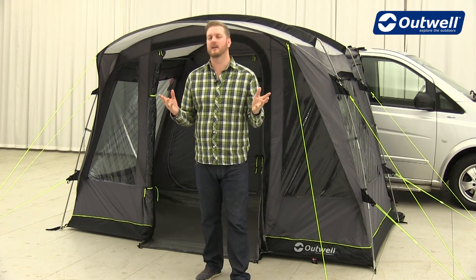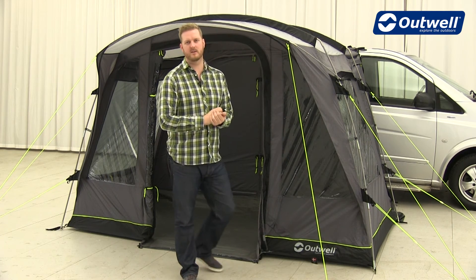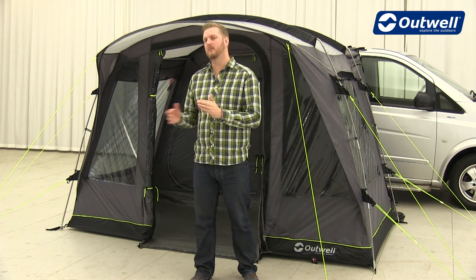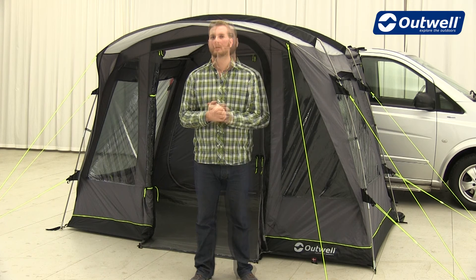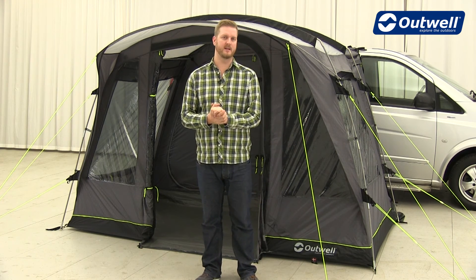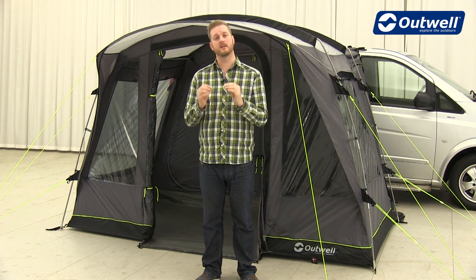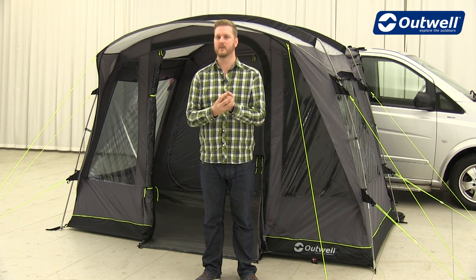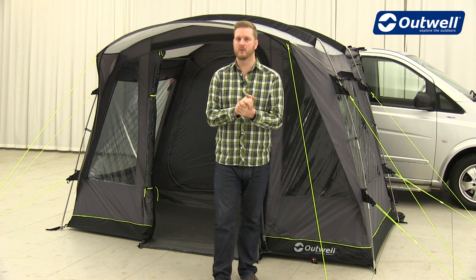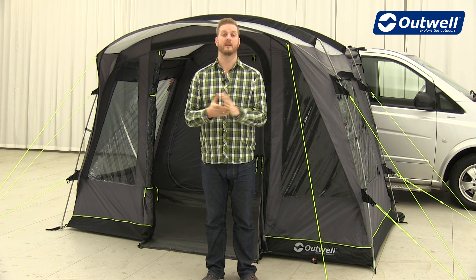All of the awnings in this collection have optional extras available, including flat woven carpets for the inside for a little bit more comfort. We also have footprints available to go under the ground sheets, keeping them clean and dry on wet and muddy pitches. The Daytona versions have inner tents available if you want to sleep within the awnings, and we also have our inlays which are insulated carpets for within the bedrooms. For more details on individual products, check out our homepage at outwell.com, and of course we also have our pitching videos. Thank you very much for watching.